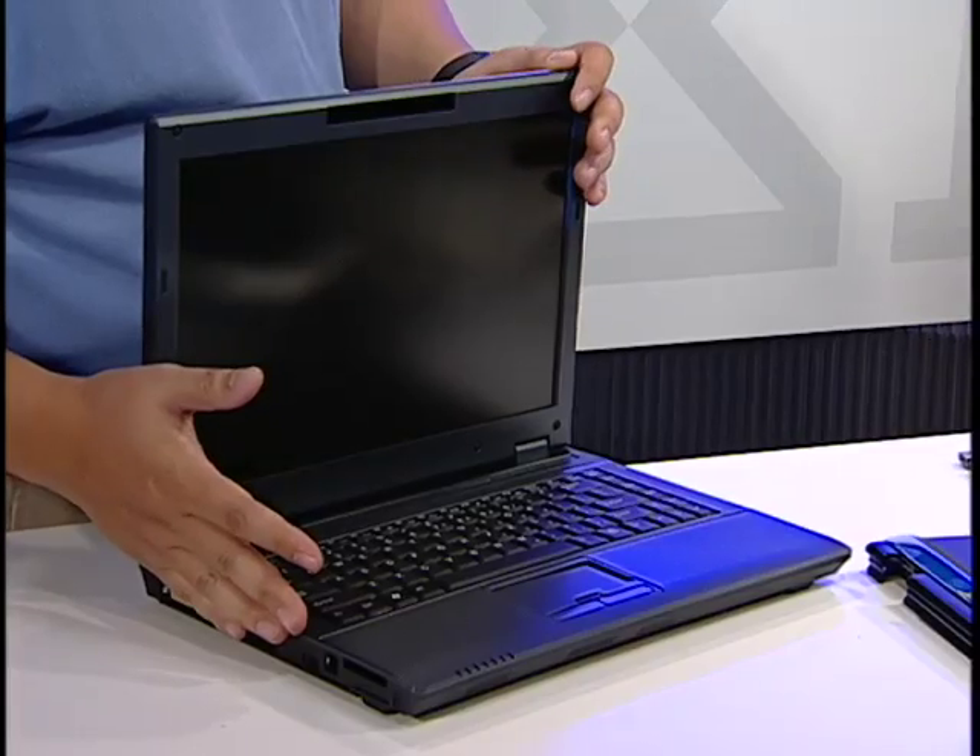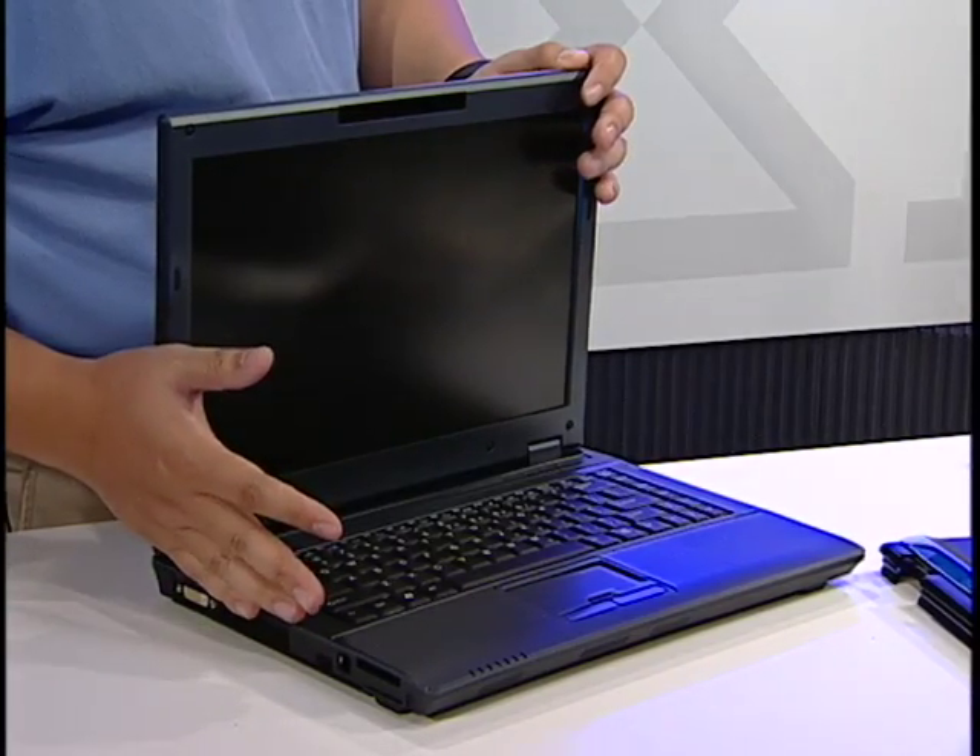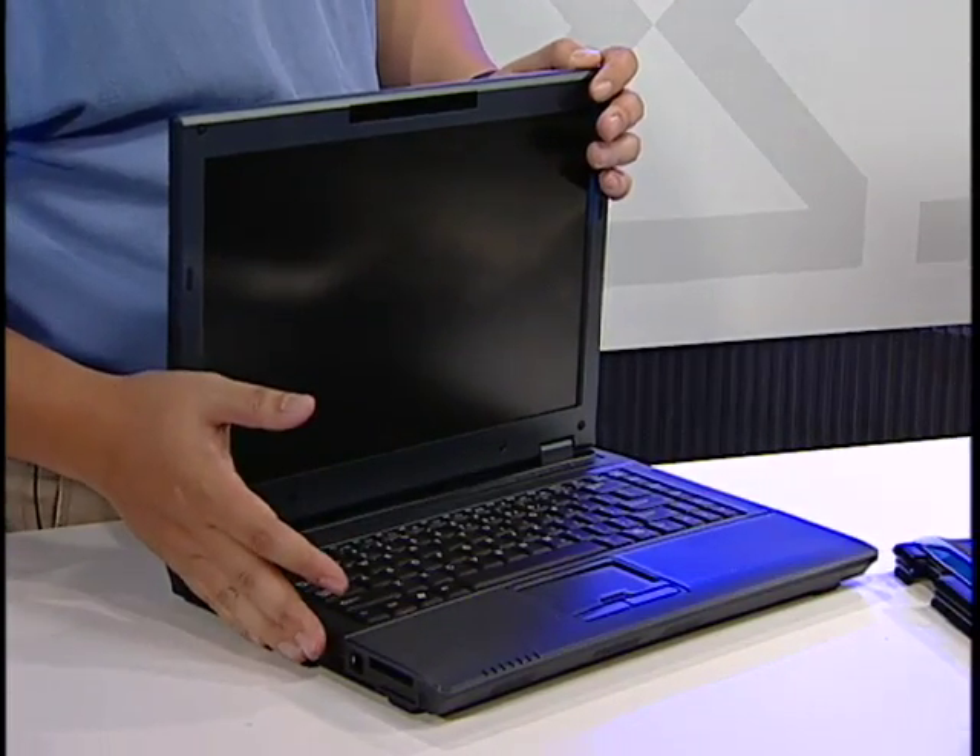There's some great stuff here. What are we looking at exactly? Well, you're looking at a table of parts, but really the end result will be this great notebook which our customers will be able to build, service, and upgrade themselves. This is for the channel? This is definitely for the channel, designed for the channel specifically.